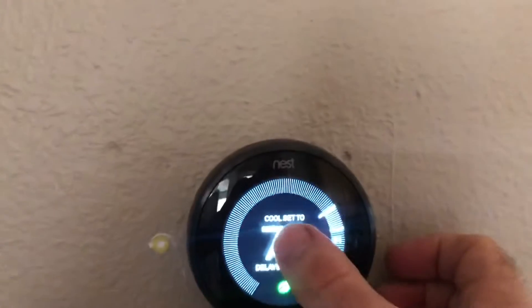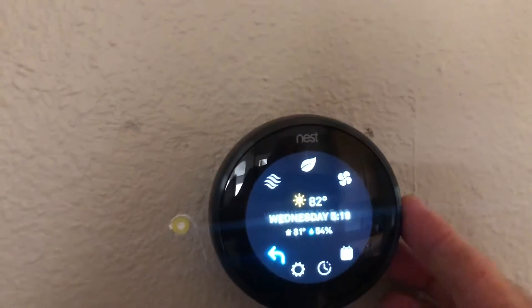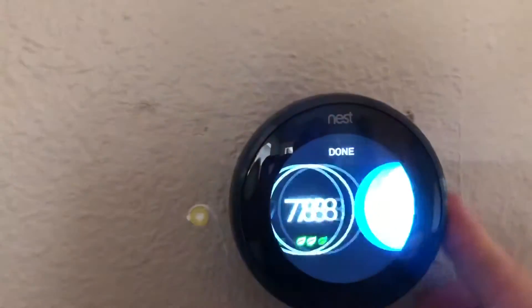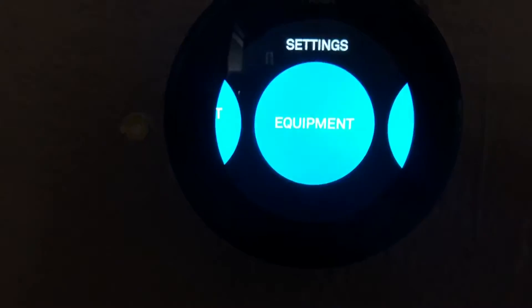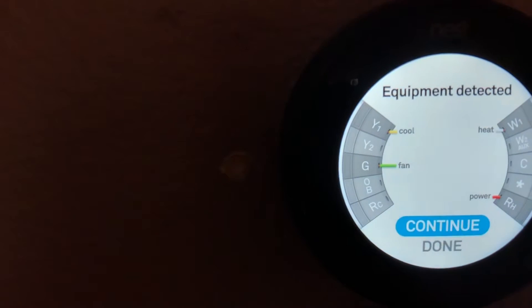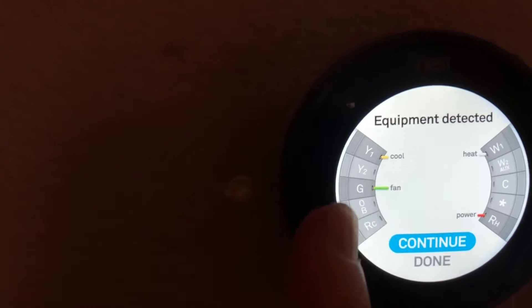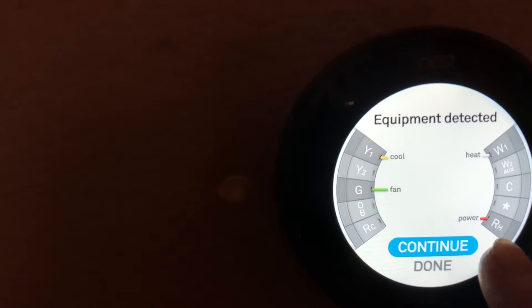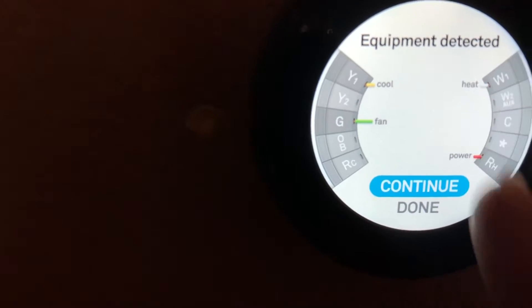Here's how you can check it — go to Settings and turn to Equipment. When you go to Equipment, here's what you're going to see. You have yellow for cooling, and then you have green which is your fan — don't be tricked, it's the fan, not power. The red is power, your white is heat.